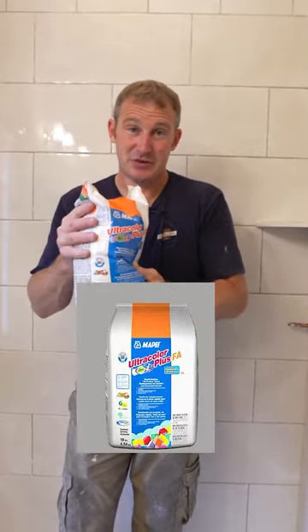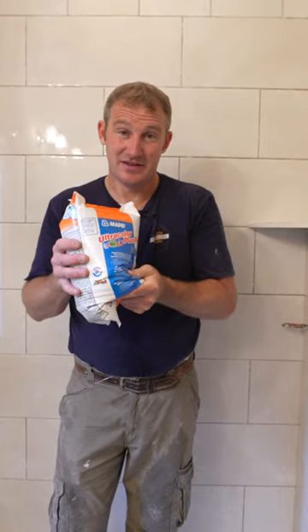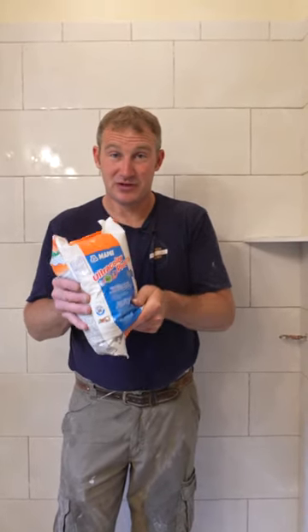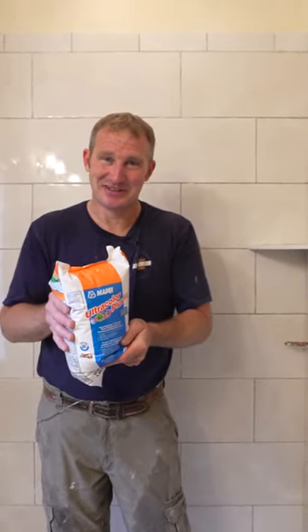The only thing I would have to say about this is that it's a fast-setting grout. So if you're in a really dry, hot area, this might go a little fast on you. If you have a lot of daylight coming into your bathroom, it can be problematic. But if you're humid, like it is here, you get a little bit of extra time.